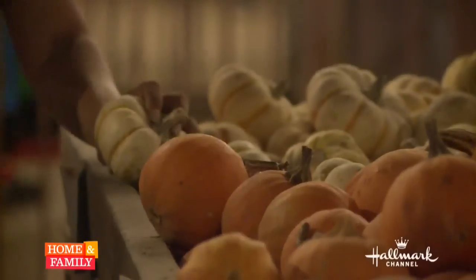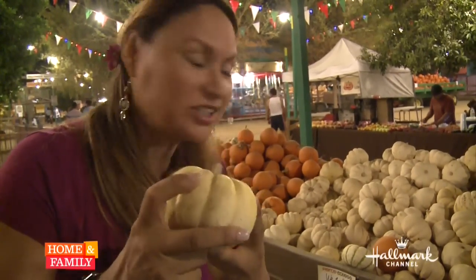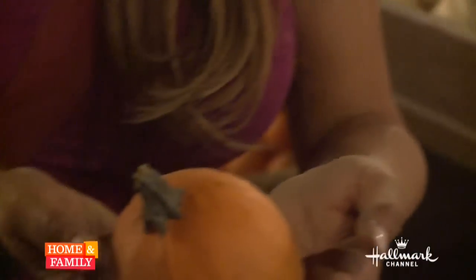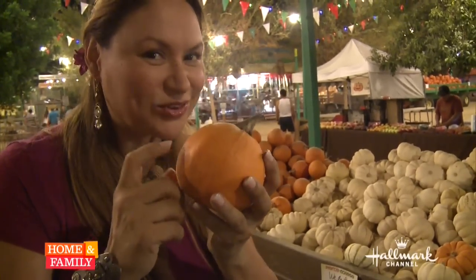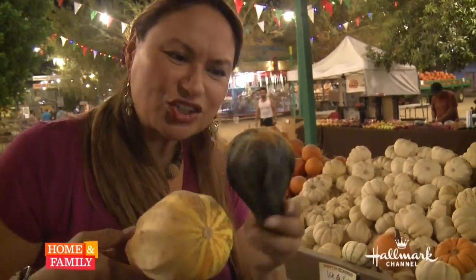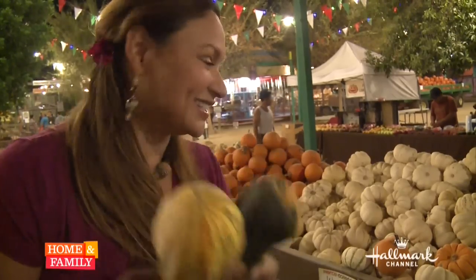Crafters, check this out — tiny pumpkins! This one is called a 'Wee Little,' comes in white and orange. I like the white though; you can really see the colors when you paint on it. This newer one is called 'Apprentice' — it's perfectly round, great for little hands, so Ava might like this for crafting. Don't forget your gourds. They look a bit freakish and warty, but they dry beautifully and last all season long.